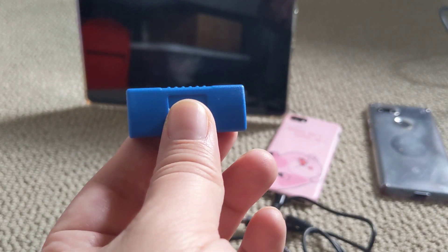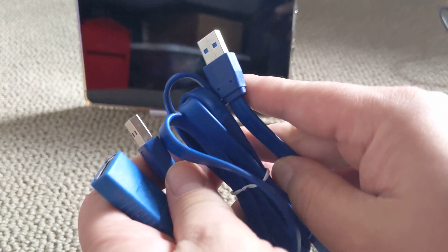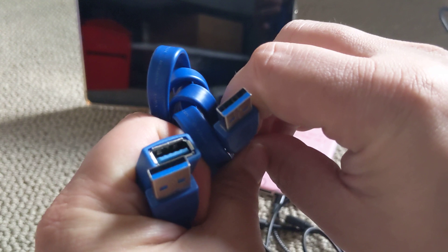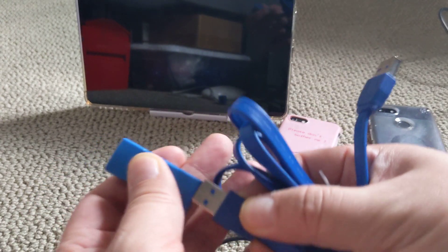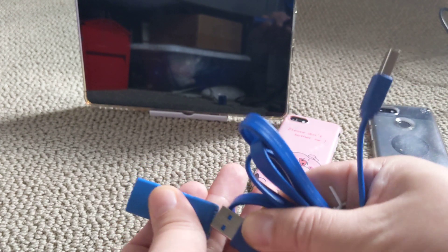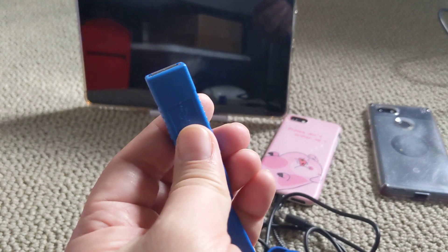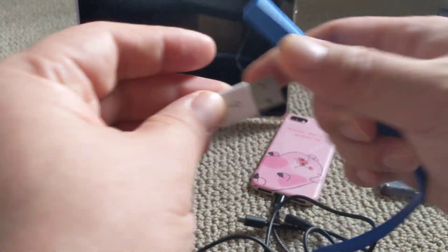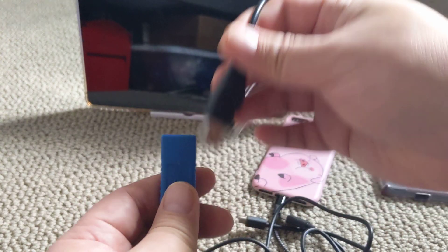What it does do is allow you to extend a specific cable. This is where you can actually use it. You can use this with a regular USB-A to USB-A male cable. If you have one of these lying around, you can connect it to one side - it acts just as an extension cable. And now you can insert a peripheral like this mouse, a USB flash drive, or a USB hub on the other side, because these are all USB-A devices.